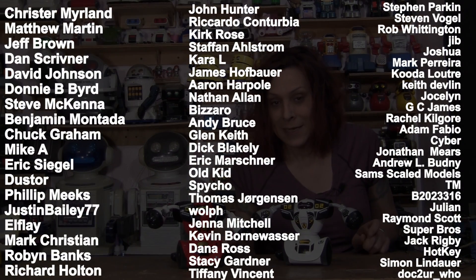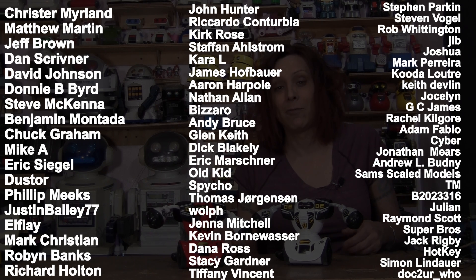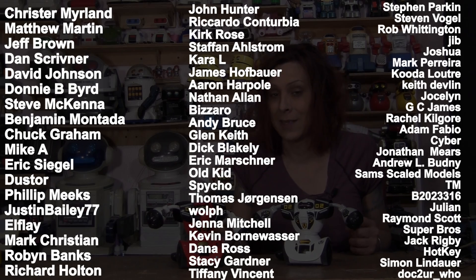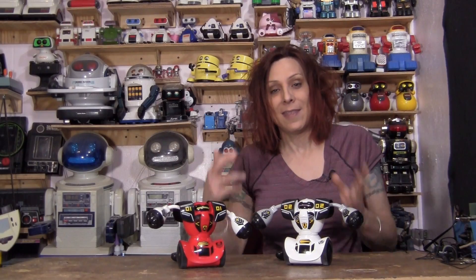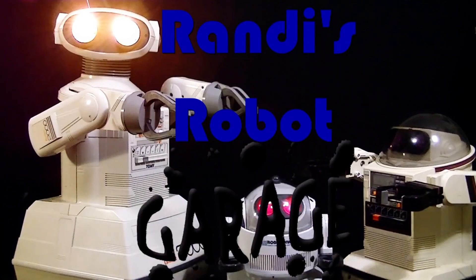If you like this video, I sure would appreciate a big thumbs up. If you want to see more, hit the subscribe button. I want to thank these people here — these are the patrons, the people bringing you this stuff. I bring you a video every Saturday and these are the ones that allow me to do that. I couldn't do it without them. Anyway, thanks for watching. It's the Sharper Image latest ones — Ready Robot Garage.